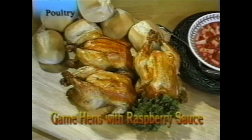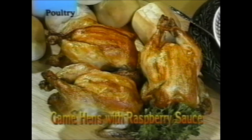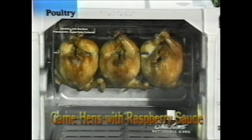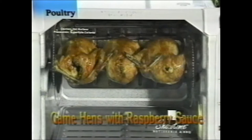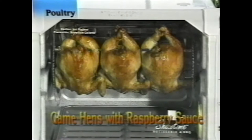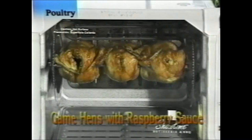Here are three game hens served with raspberry sauce. The three hens were cooked side by side on the spit — no preparation needed other than tying the feet. Just put them on the spit and cook them. About 40 minutes, depending on the size of the game hens. You can serve them with many side dishes: rice, potatoes, a salad. Here they're shown with raspberry sauce, and rolls were heated in the steaming tray just before serving.